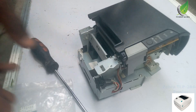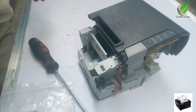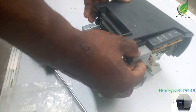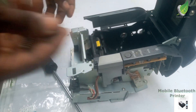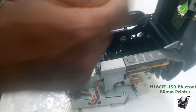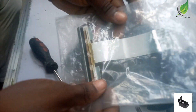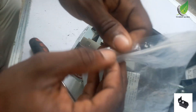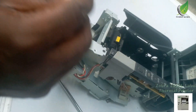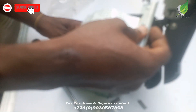So to be able to take out the print head, there are two screws that are holding the print head down. I'm going to take out the two screws, and here is a spring that is attached to the print head. When I take out the screws, the spring comes out with the print head also. So here is the new printer I'm going to be replacing it with. You have to be very careful with this printer, especially with the flex cable, so that the strips on it don't bend or cut in any way.